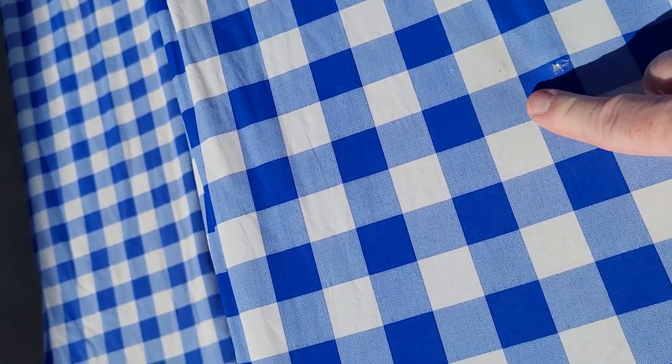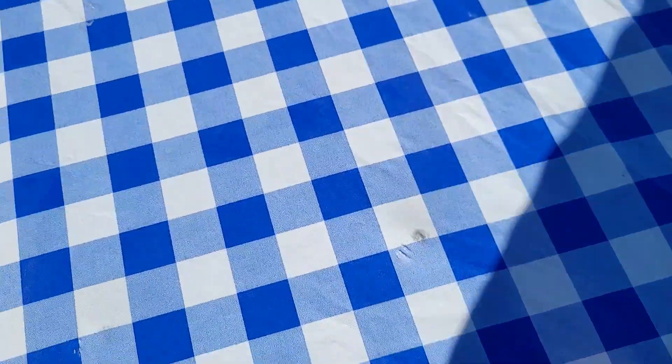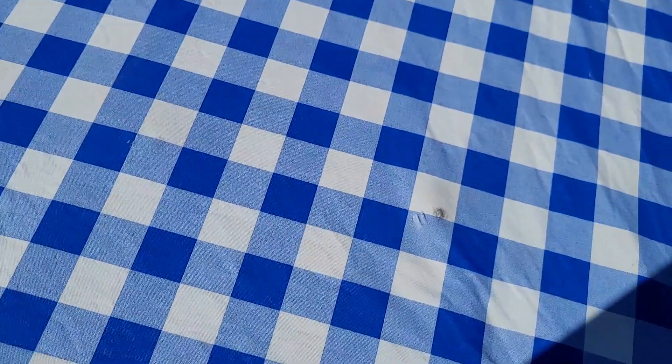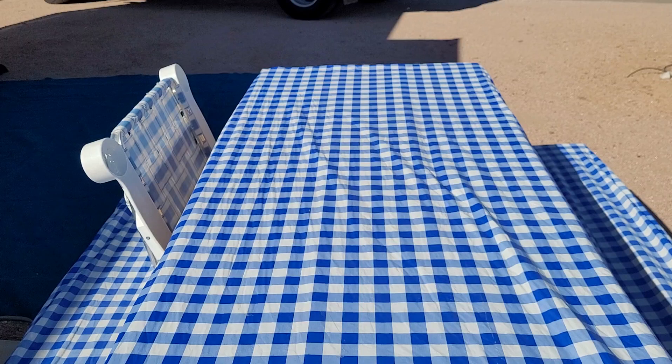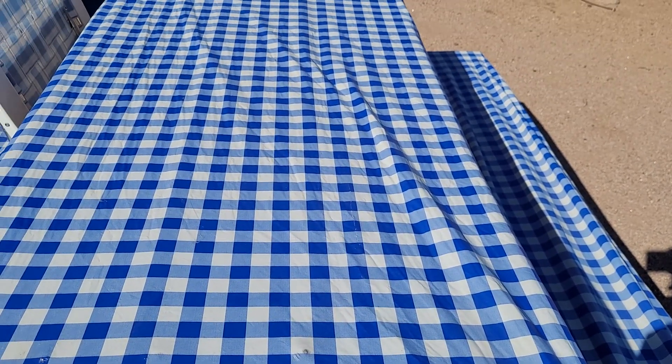When stuff rolls over the top of it right over that rivet button, it causes wear. There's another little button underneath there — you can see the circular button under there. Anyway, love them. They come in a lot of different colors, so we use them all the time.